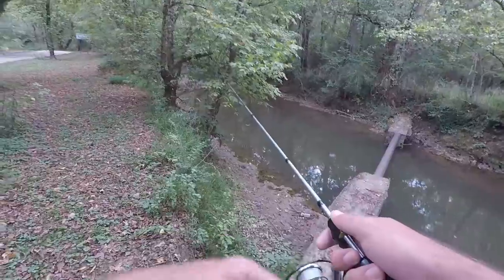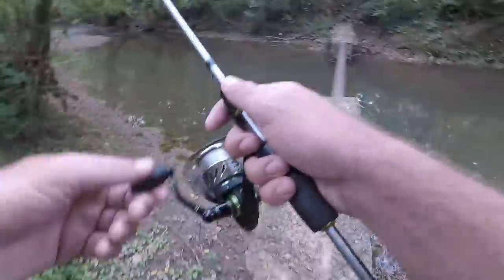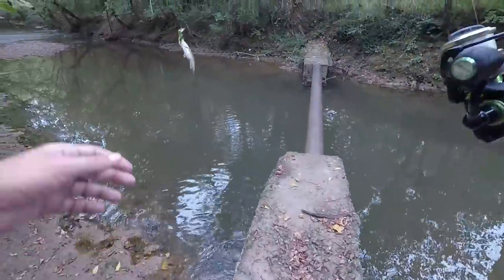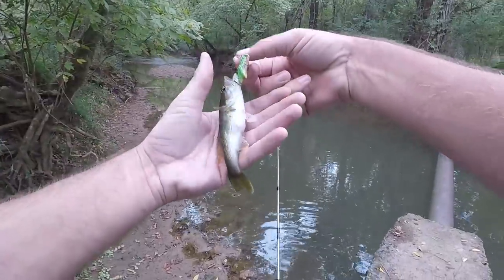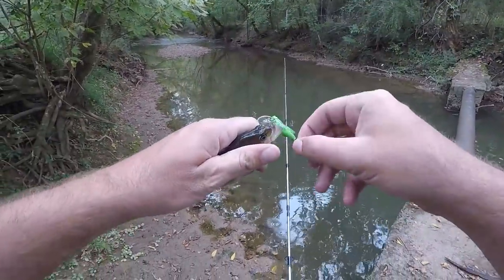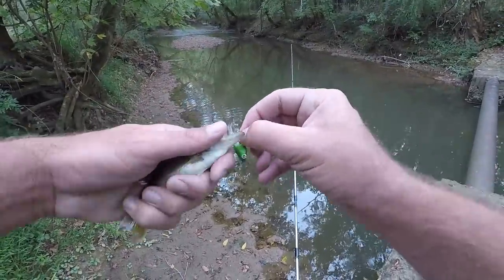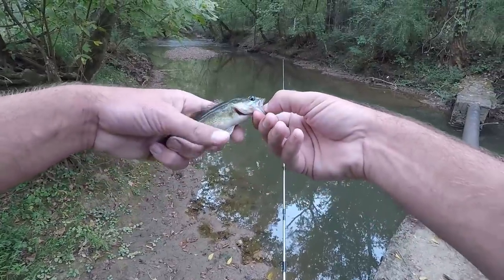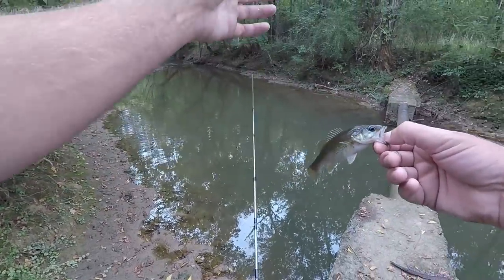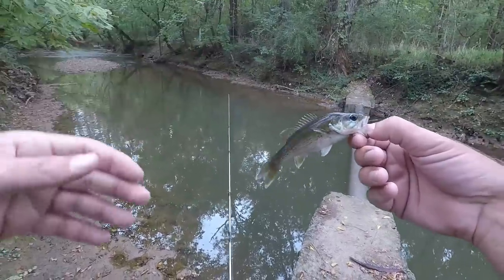We have our first cusa bass of the day — a little fat belly one. They like to hit this thing. That one I cast out and it was just on the retrieve he hit it. A lot of times I'll cast it and retrieve it with a slow crank, then pause for a second and then keep on cranking.